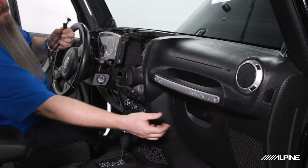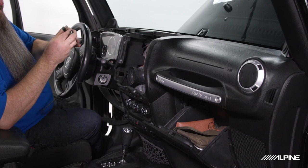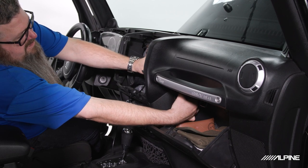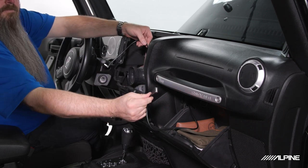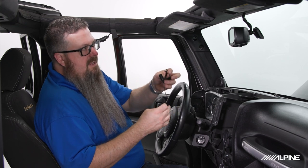To run the USB cable, we can open our glove box, take the female end, and there's a nice open area right behind it — snake the cable through.